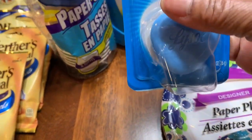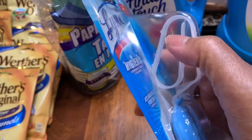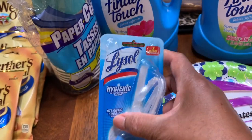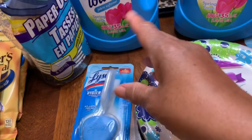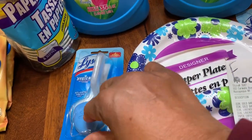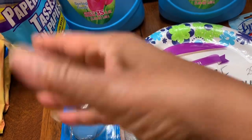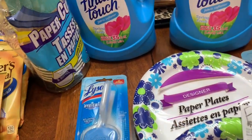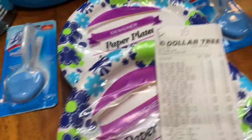I bought these Lysol hygienic toilet discs — you put them in the side of your toilet and every time it flushes it rinses through, giving you a disinfectant effect. I bought two of those.